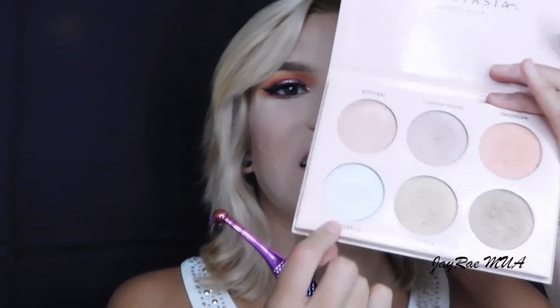I forgot about my highlight for my eyes. So I'm going to go back in with the Anastasia Beverly Hills Glow Kit — I'm going to highlight my brow bone using this Moda brush in 804 and go in with the color Forever Lit, which is a very bright white.